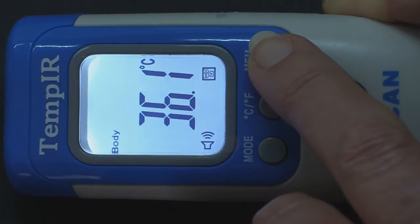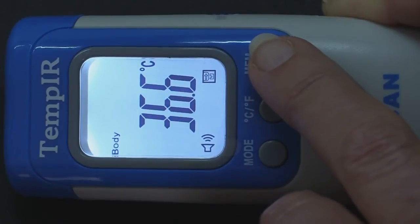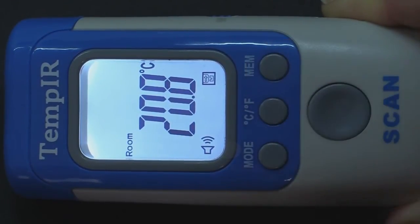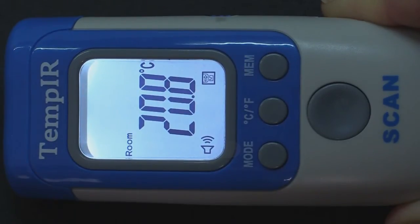As well as displaying the value of the previous reading, the unit will also display in which mode this reading was taken. It also doesn't matter whether your original reading was taken in centigrade or Fahrenheit, as the unit will display the previous readings in whichever format is currently selected.